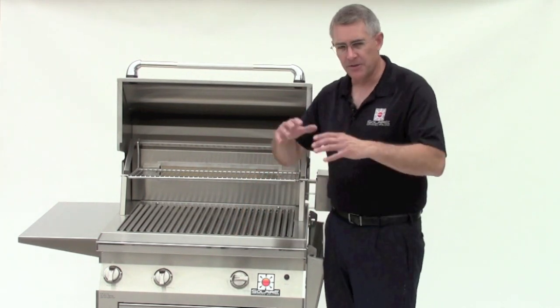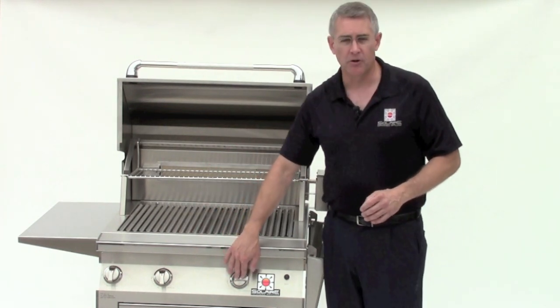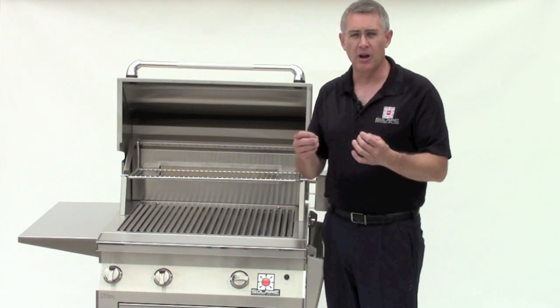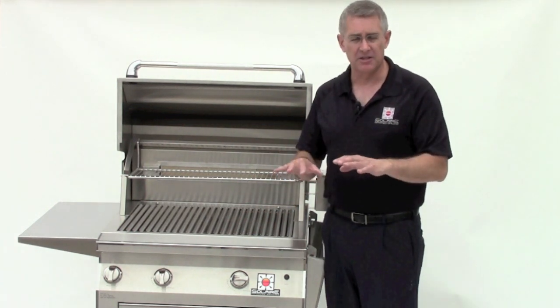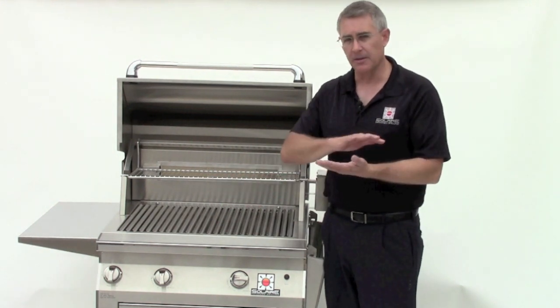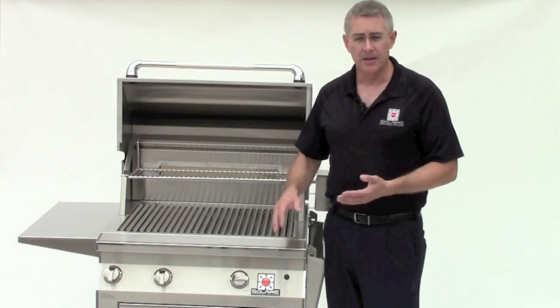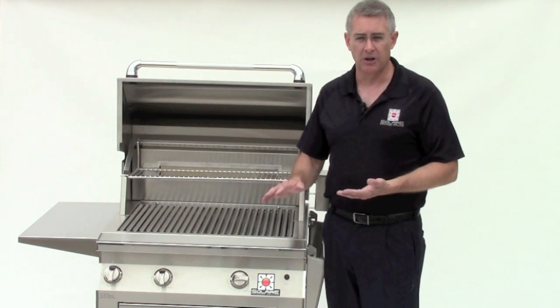When you're all done grilling, you want to turn the burners on high for a minimum of five minutes. This will help burn off any of the drippings that have fallen onto the burner surface. You've got thousands of little holes in the ceramic surface of your infrared burner, and this one step — burning off for at least five minutes after every use — will help keep those clear.